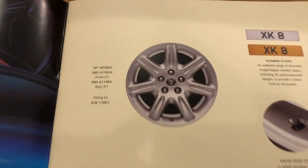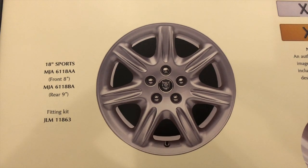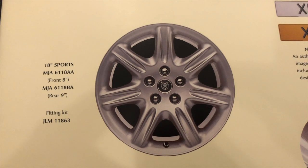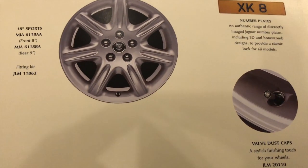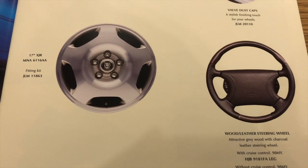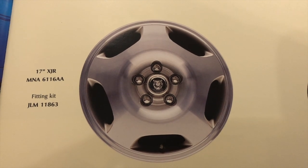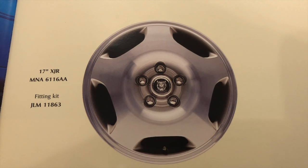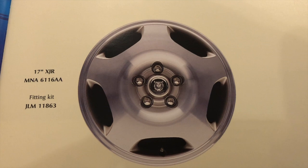A couple of the original equipment accessories: alloy gear knob and rear stainless surround for the number plate. The first really interesting element of this book for me is this page — the Flute wheels which I have on my car are an option and they are 18-inch. Fronts are 8-inch, rears are 9-inch, so they're staggered wheels, which the original 17-inch wheels weren't. But the most interesting thing on this page is this image — that wheel is not to my mind an XK8 wheel at all. It says '17-inch XJR'. Does that mean you could have your XK8 with XJR wheels? I've never seen an XK8 sporting those wheels.